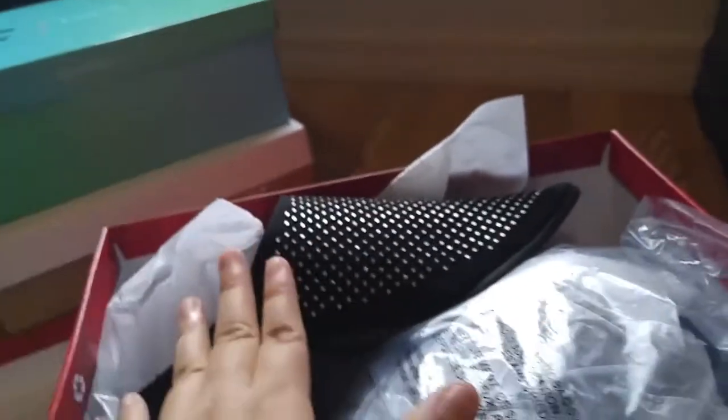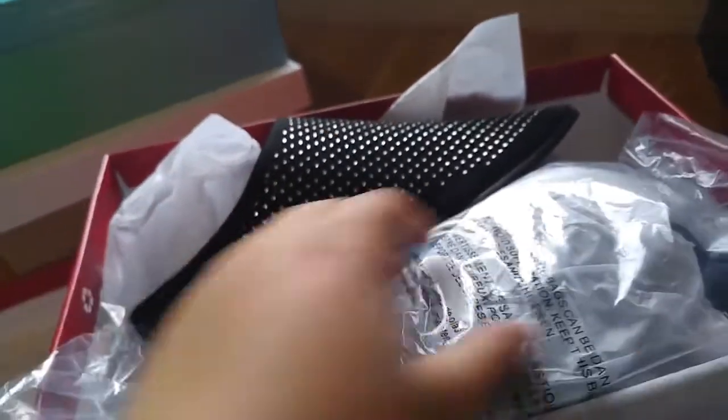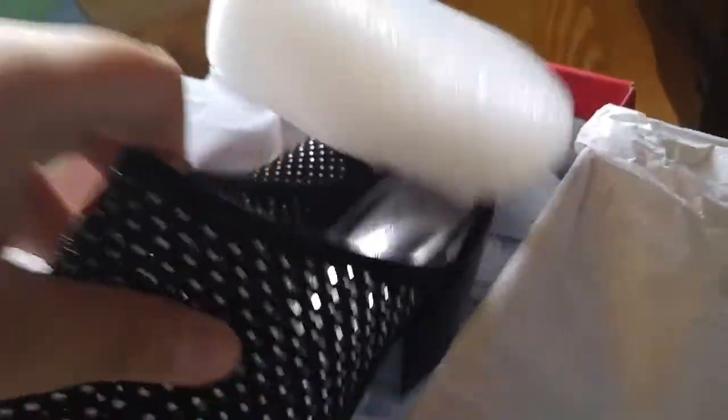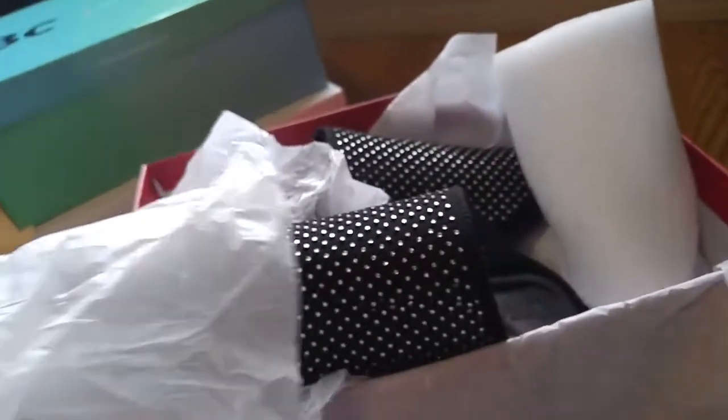I'll do a clip of everything I'm wearing in one go later on. Let me show you what it looks like when I re-package it: you get a plastic bag, then another wrapper, stuffing, and styrofoam. That's basically the unboxing experience. I'll show clips of me wearing it later — you can scroll ahead to see that portion.